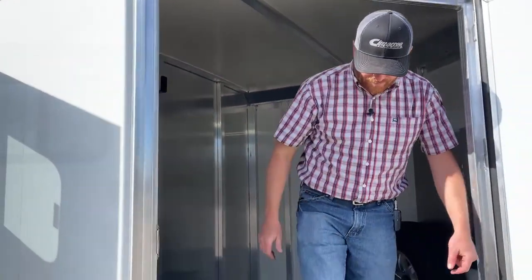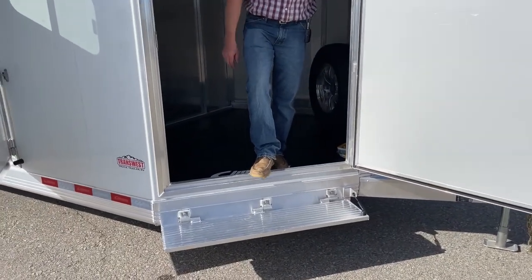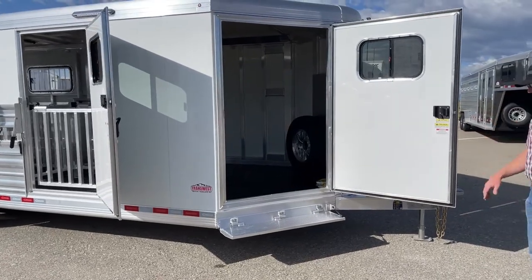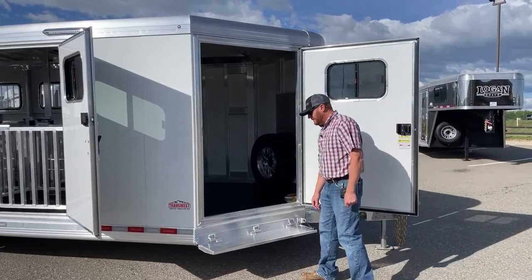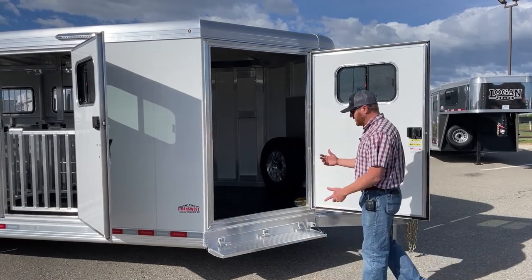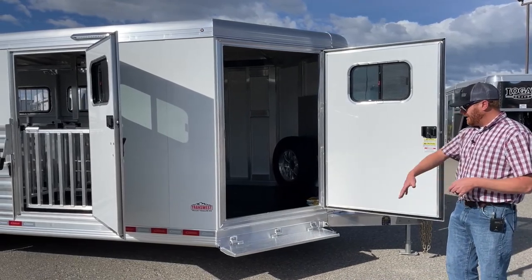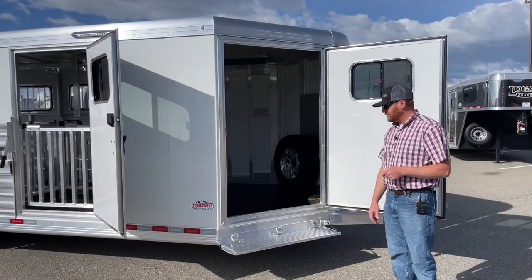From where that step is to the ledge of this door frame, it is so nice to have those fold-up steps added on. In our opinion, that is one of the best smallest upgrades you can make — it makes a massive difference when you're carrying things in and out of the tack room. More than likely they could have some really small kids showing. That's a big step even for us as adults, so for kids getting in and out, that makes a world of difference.